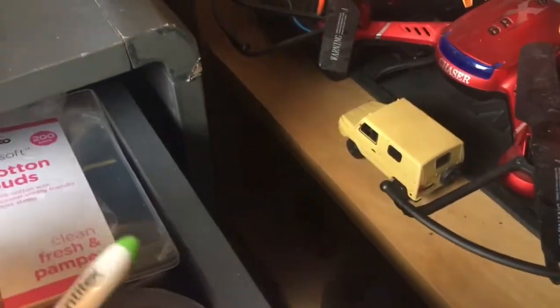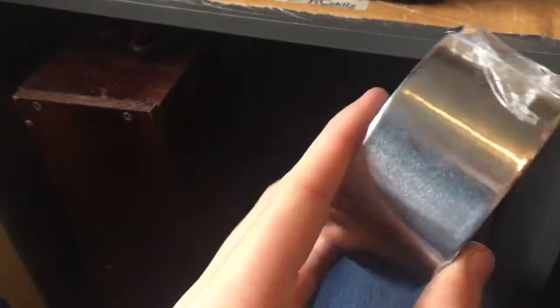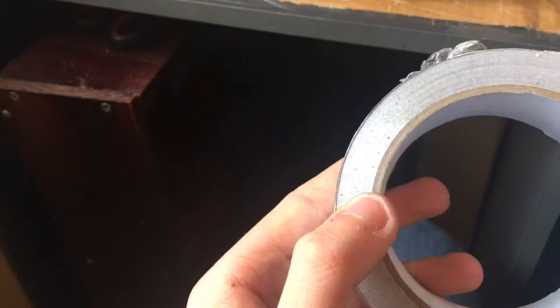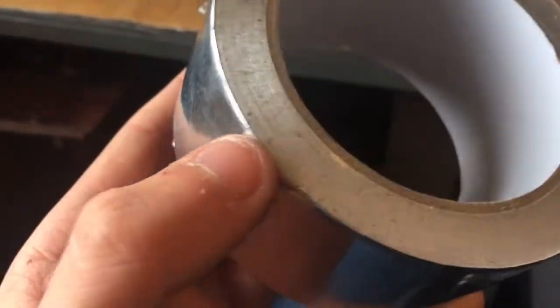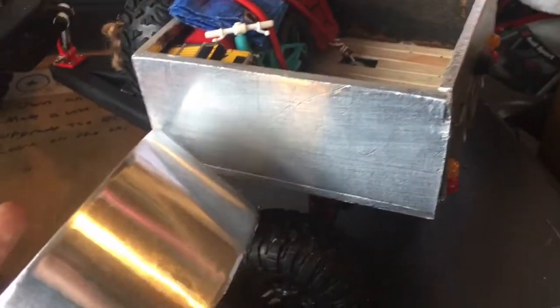I had to buy aluminium tape — it's literally real metal but sticky on the back. Look how thin the metal is, it's really bendy. I scuffed it up with a Brillo pad to make it look like it's been through some bushes and make it all weathered. That's what it should look like.